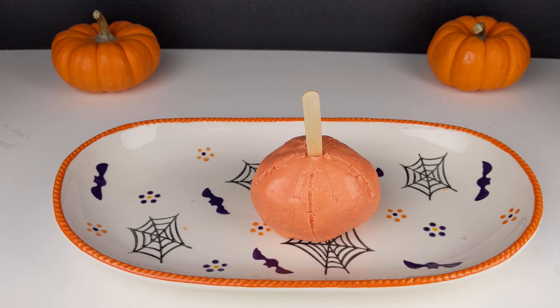Store your dough in an airtight container in the refrigerator and it should be good for a couple days. Have you ever made edible Play-Doh? If you have, what's been your favorite flavor?